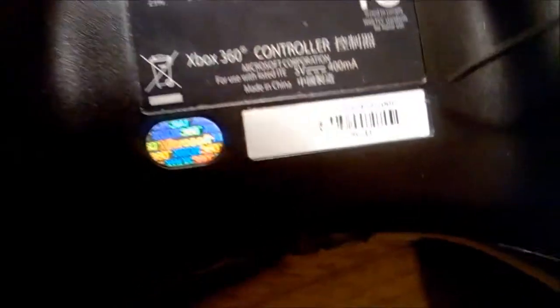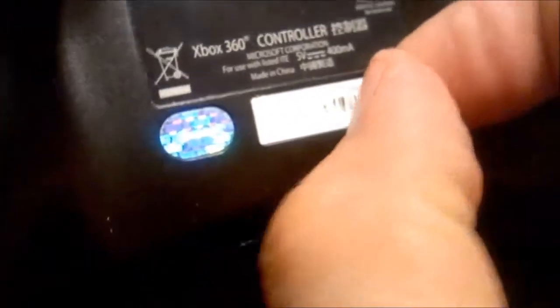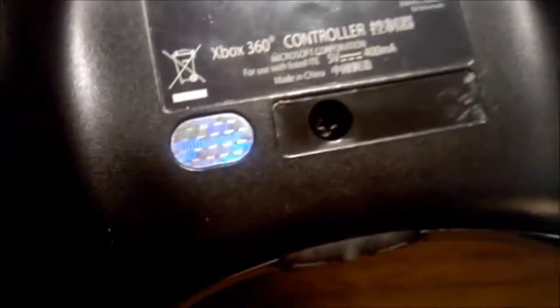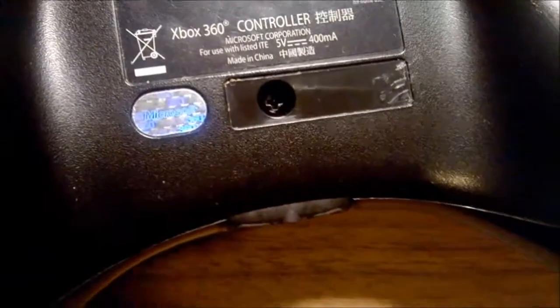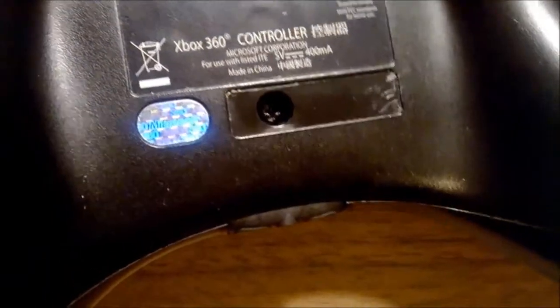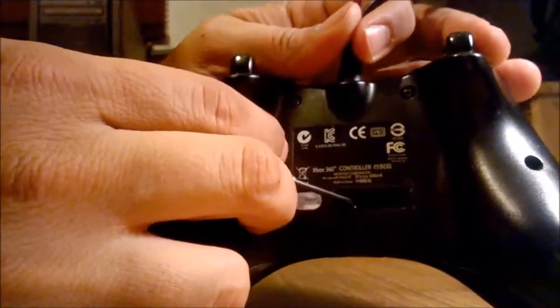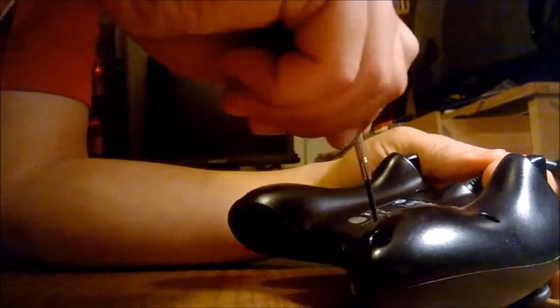I'm going to start removing this - just using a tiny flat screwdriver to pry it off and get as much of that glue off as I can. This barcode appears to be scraped off already so I'm going to leave it off. I apologize for the quality but the only camera I have right now is my phone. There it is - the security screw. The screw that says congratulations, Microsoft no longer wants anything to do with you. I'm just going to start with this screw here because it's the only middle one.